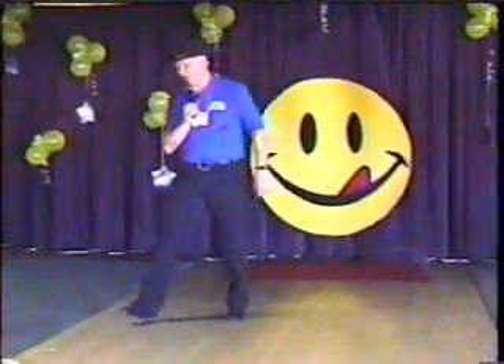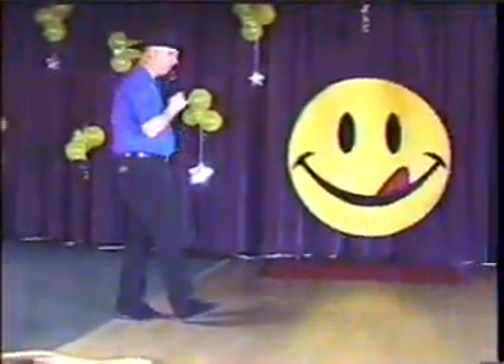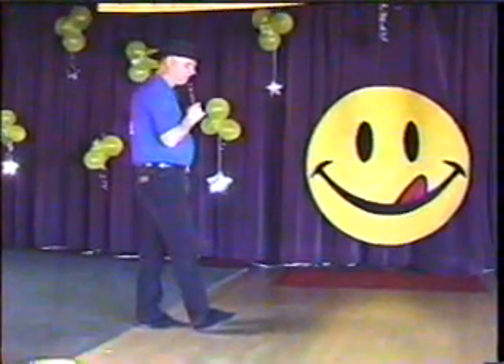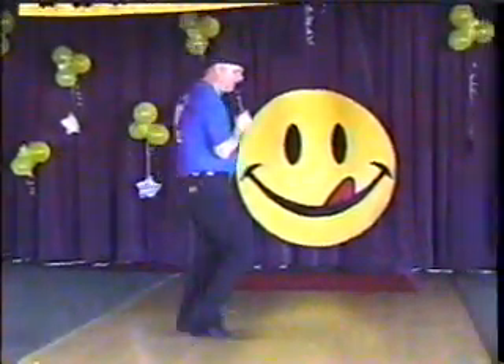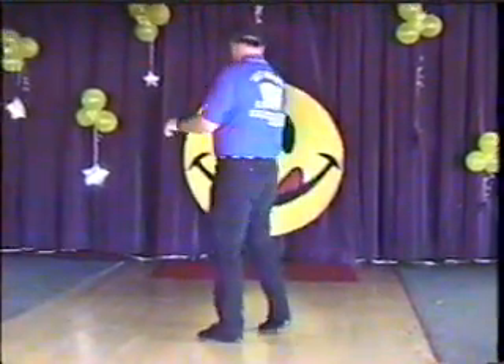Now do a vine with a scuff. Right behind, right scuff, cross, rock, quarter turn, scuff. We're going to do a step, slide, step, scuff, step, slide, step, scuff. Step, half pivot, step, quarter turn.